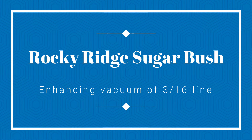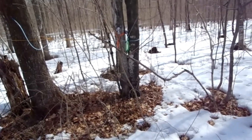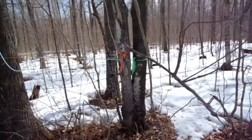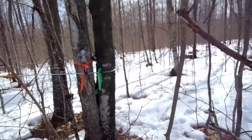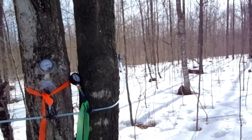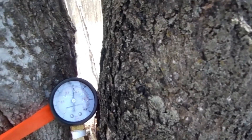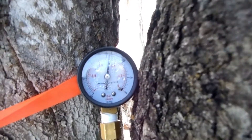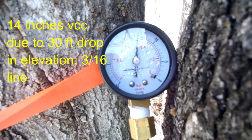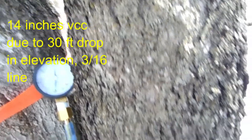This video shows an attempt to increase the natural vacuum produced by 3/16 inch tubing by connecting it to a main vacuum line. The 3/16 inch line has about 30 feet of drop in 300 feet and has 12 to 15 hard maple taps from 8 to 10 inches. The line by itself can give about 14 inches of vacuum. It empties into a 1 inch main line with about 9 inches of vacuum from a dairy-style vacuum pump. The idea is that the natural vacuum of the 3/16 will be enhanced by the pump vacuum, hopefully reaching about 20 inches.